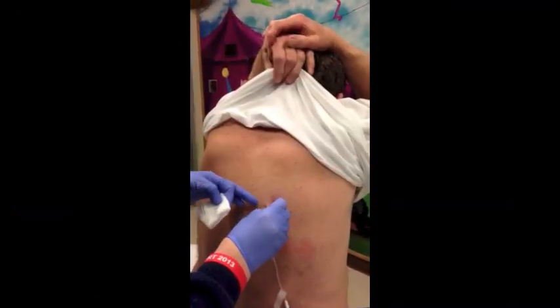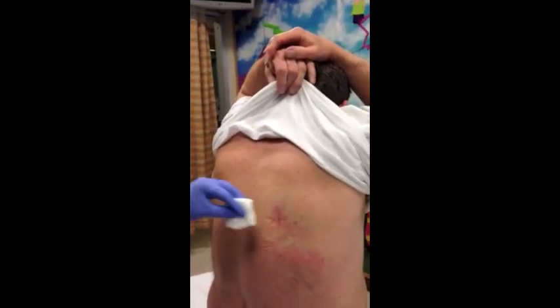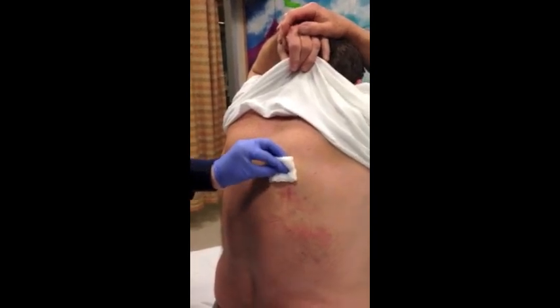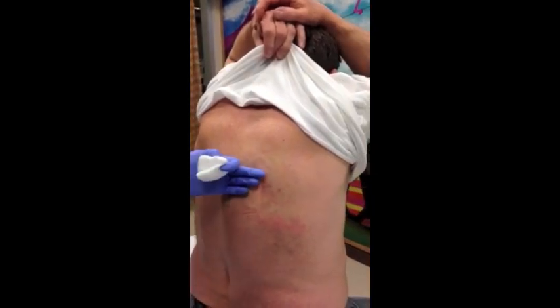That would probably bother the kids more than anything. I wonder if you could put a gauze bandage with paper tape or something over it. Look at that — it doesn't even leak. There's no leakage from the site. It's not swollen, it's not hard, it's even warm. Is it itchy? No, it doesn't feel anything.